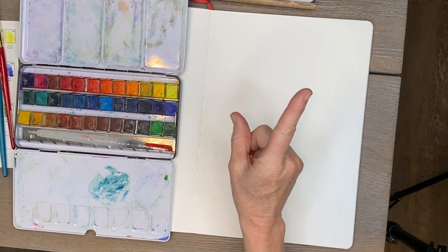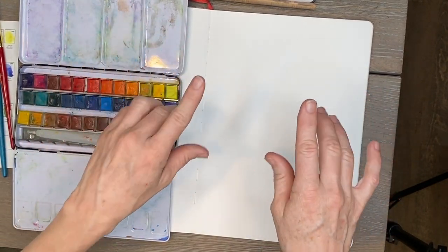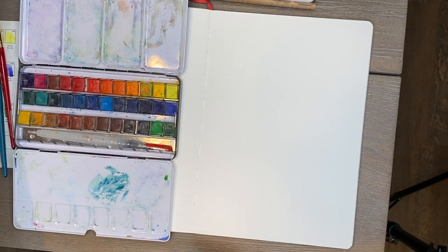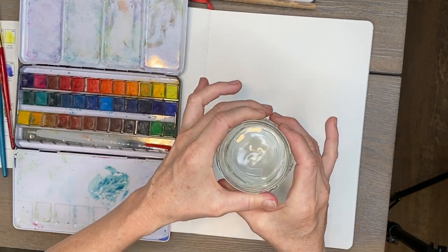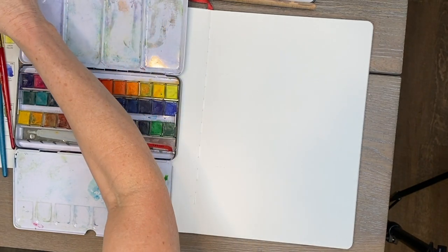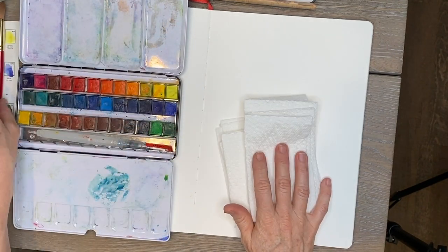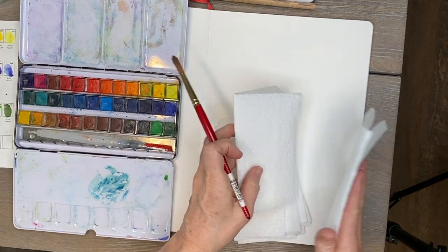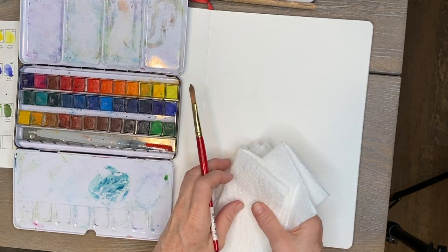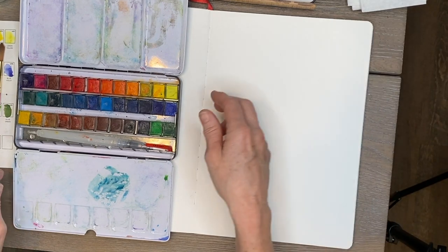One very important thing I forgot to mention: you need water! I also keep paper towels handy while painting — just fold a few up to dab your brush when it's too wet and control the amount of water. Now I'm going to get started and pick some images.